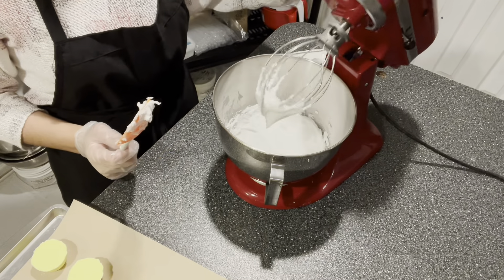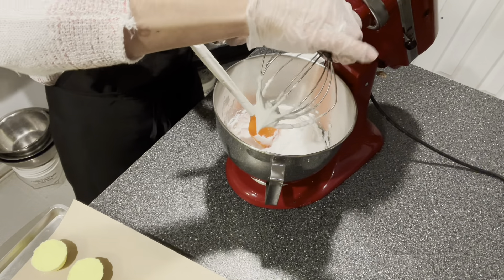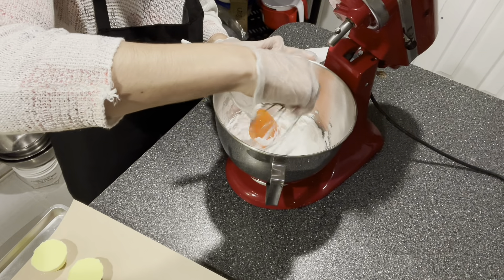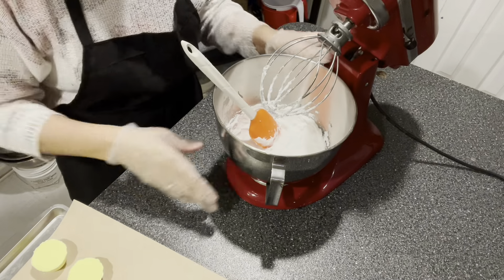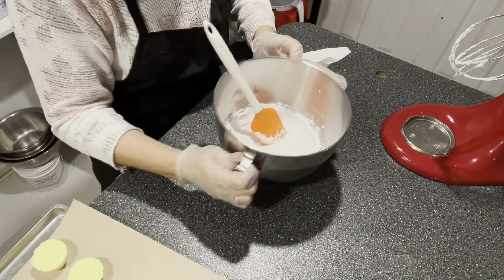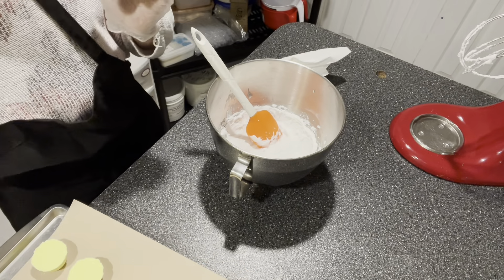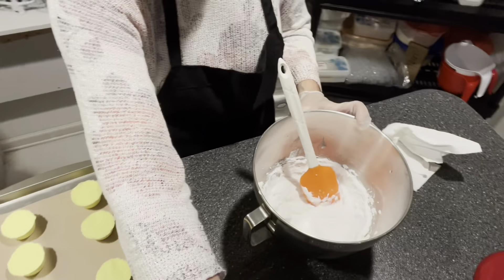Beautiful — it is definitely the texture that I'm looking for. So now I'm going to go ahead and grab this and put it in my piping bag. I'm going to bring you guys over to this side so you can see what I'm doing.